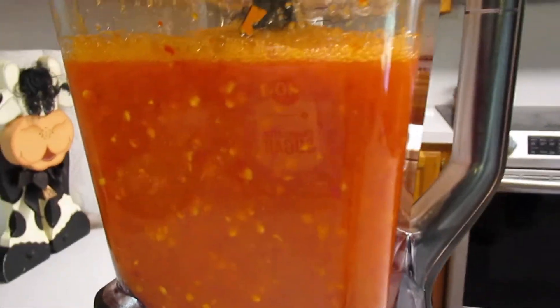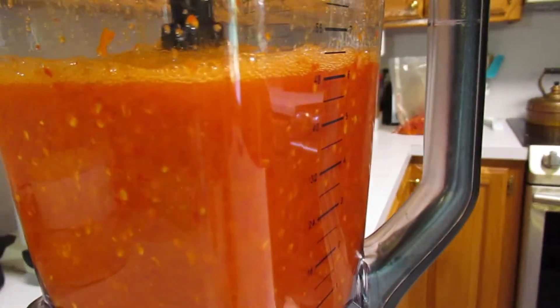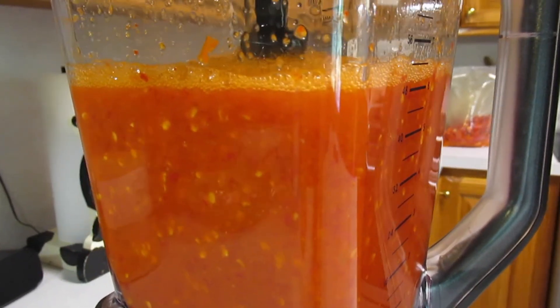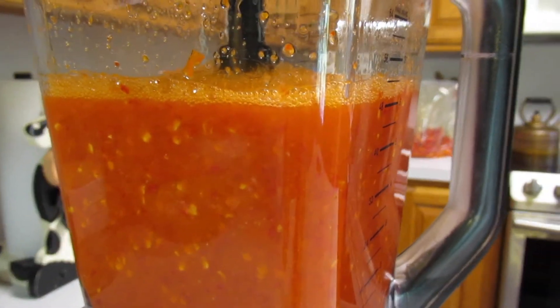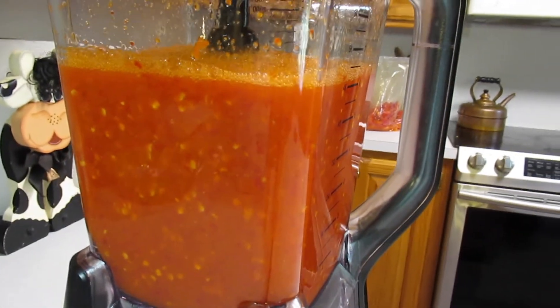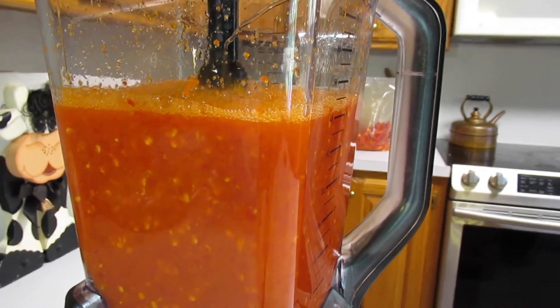Let me bring you in close. As you can see, that has really pulverized what's in there. You're not going to get those seeds to blend up because they're very tough. But we've got a pretty consistent looking juice. Let's drain it.